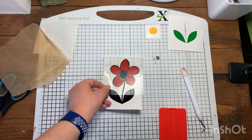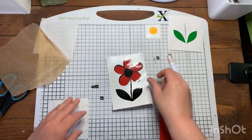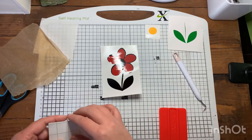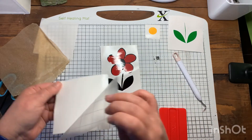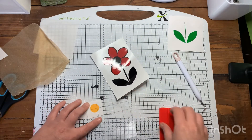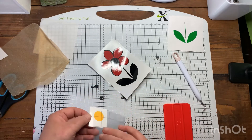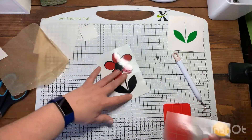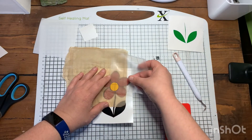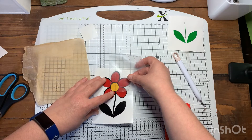Then just remove your transfer tape and get your next piece. I'm going to do the circle, so I'm just going to use a corner, pop that into place, scrape, peel. Get your parchment paper and then stick it on — I'm just going to eyeball this bit.